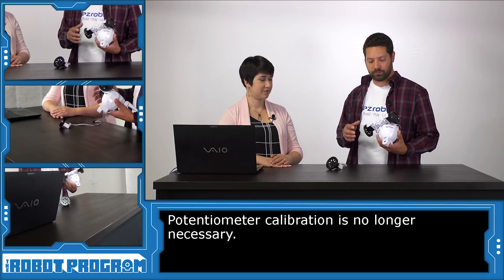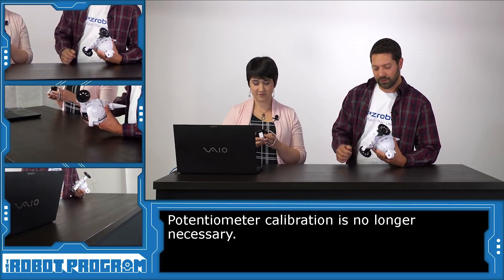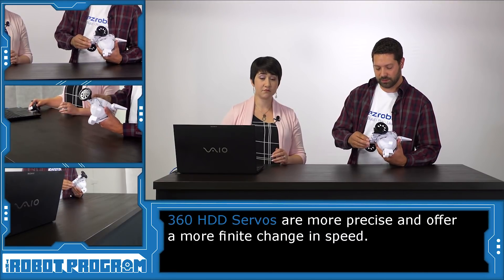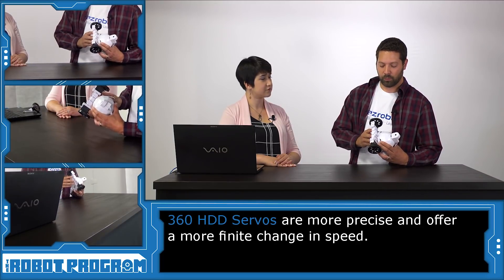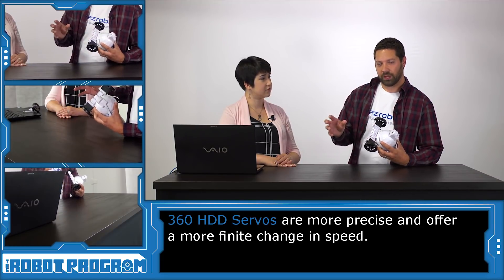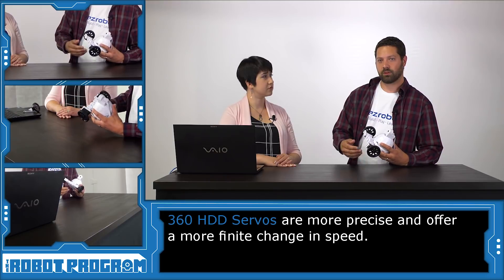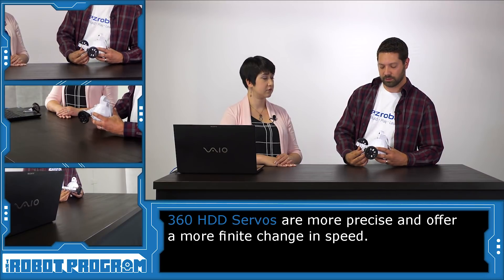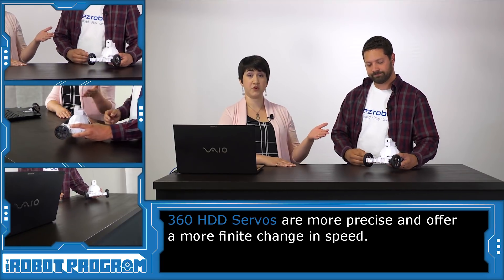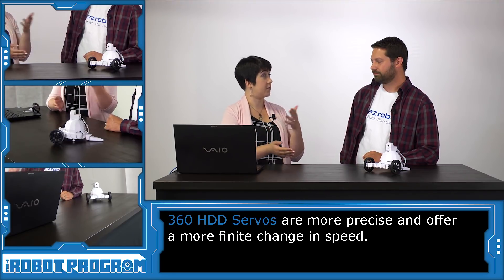Another large difference between the new 360 HDDs and the existing servos is that they have much more precision, and they can actually change more granularly. They have one degree equals about one RPM, instead of the existing servo where one degree equals several RPM. So you can really, really finely change the speed on these servos — added resolution as well. Better precision is always good for our robot projects, and now we can predict the relationship between degrees and RPM a little bit better.